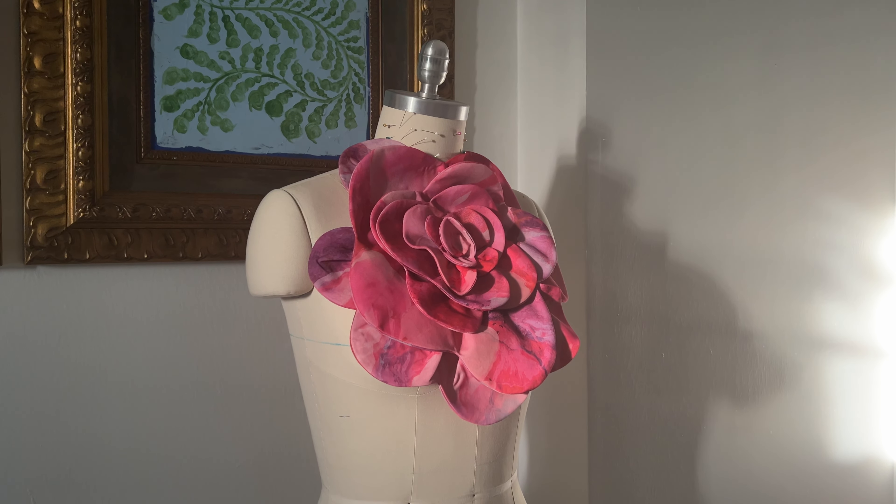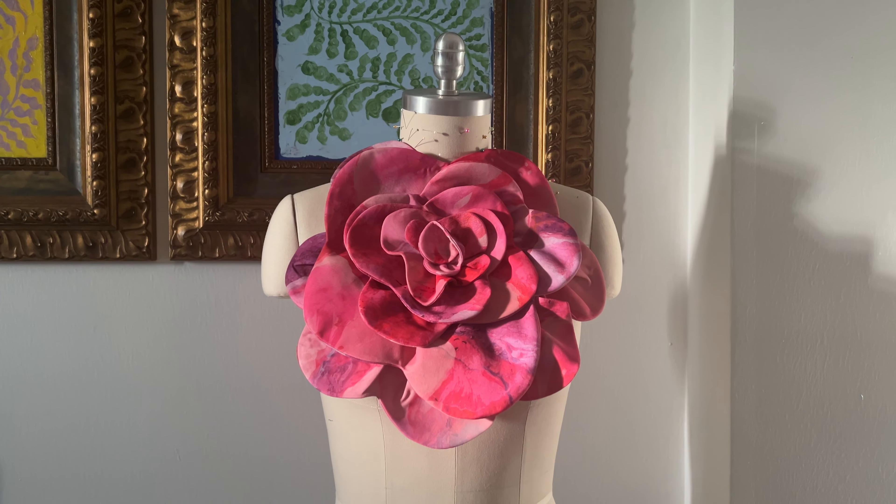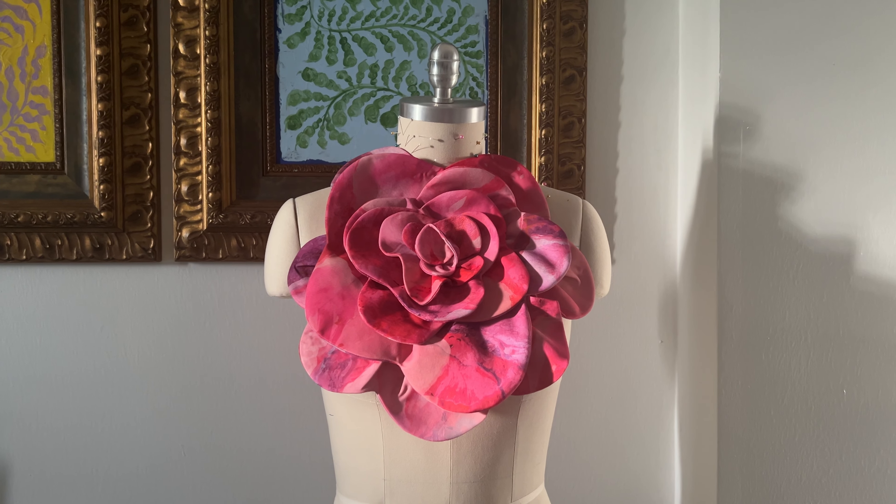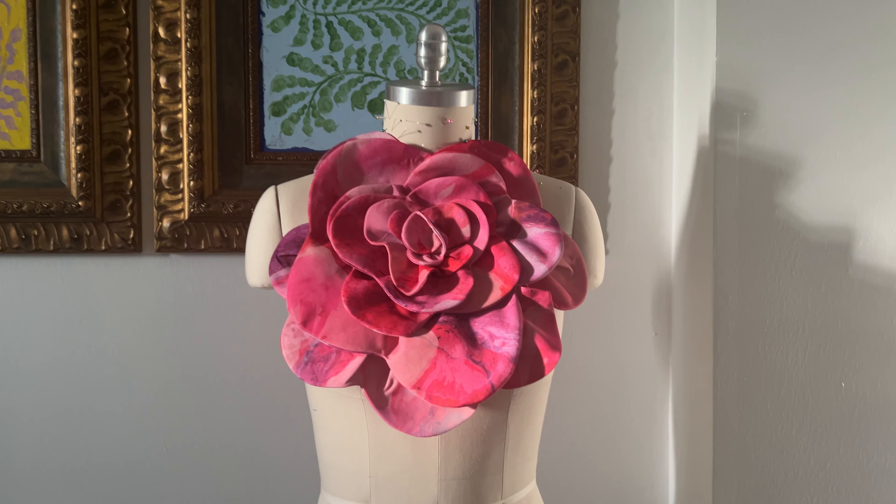If you haven't seen my last video, be sure to check it out. I made there a gorgeous dress for Valentine's Day or a date night with this exact flower on the chest.